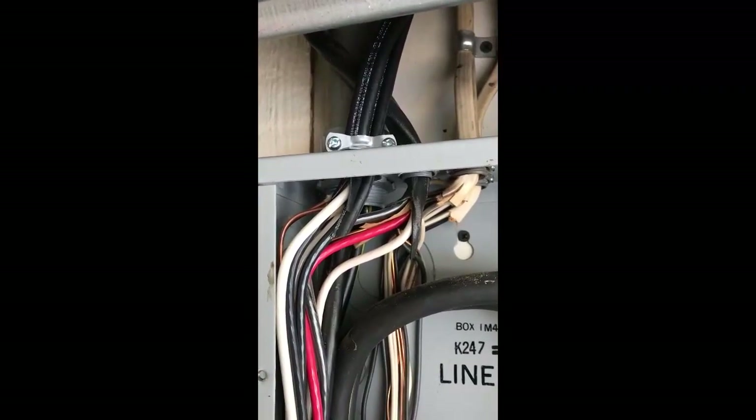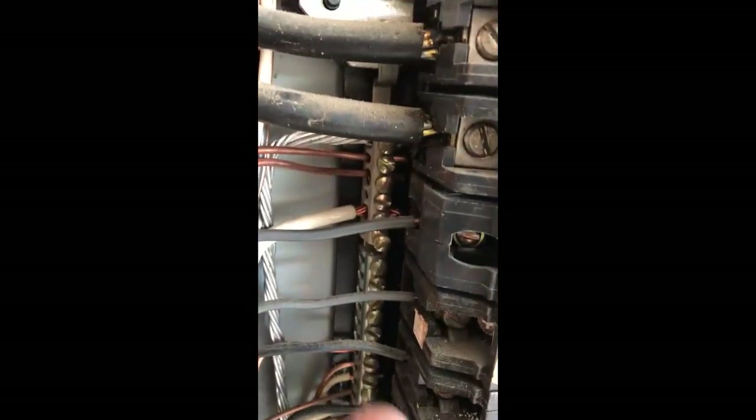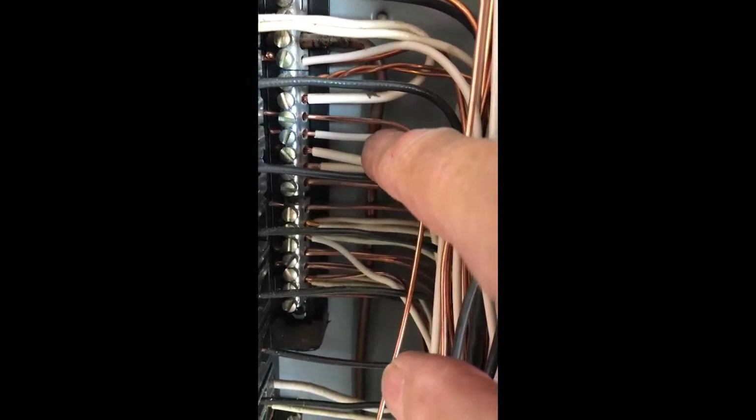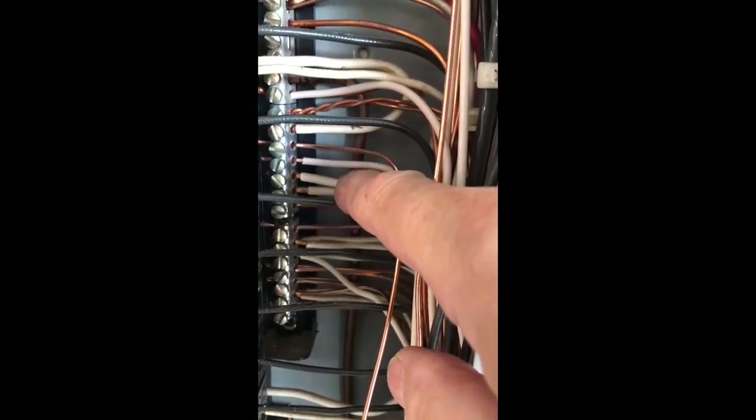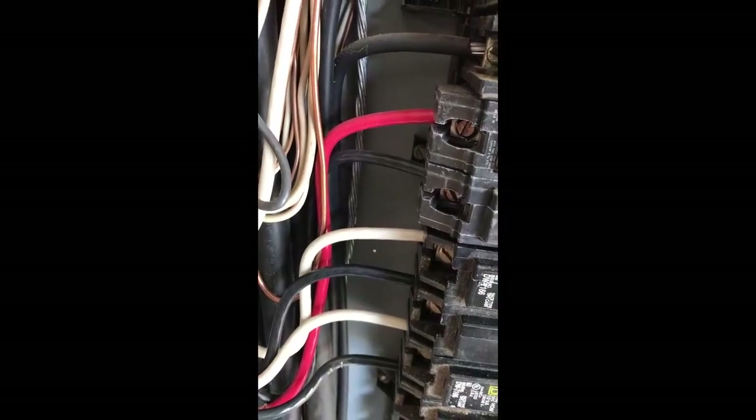We've completed the electrical in our panel box. We've got a three-quarter-inch romex connector coming down and I zip-tied everything. We're tied into two 40-amp breakers — white and black going on the breakers, bare wire going into the ground block. To clear this up: with 110, your black wire is hot and your white wire is neutral. With 220, both the white and black are hot, and we just have an equipment ground going to the grounding block.